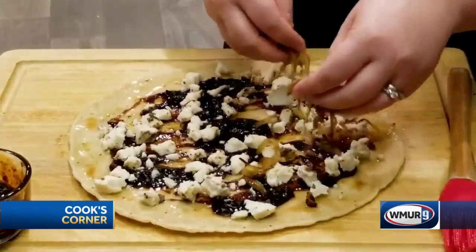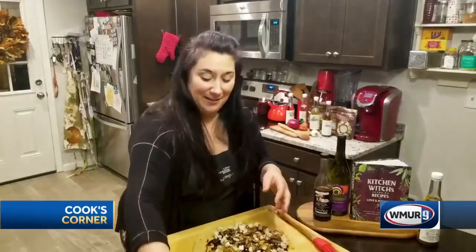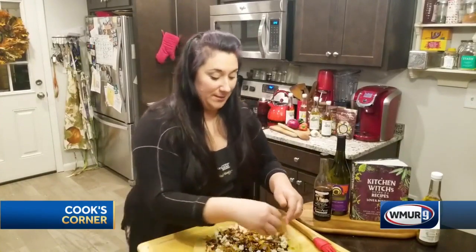And then I've got some caramelized onions. I cooked these up a little earlier for a different recipe actually, and kept some aside so that we would have them for this amazing pizza.